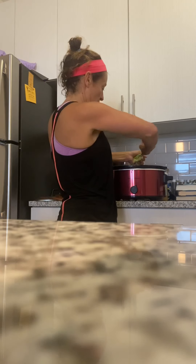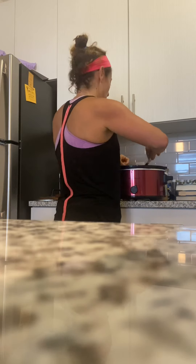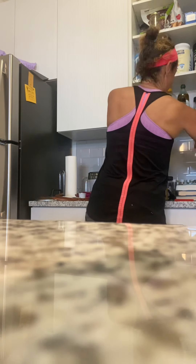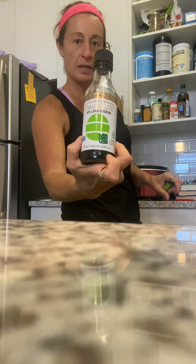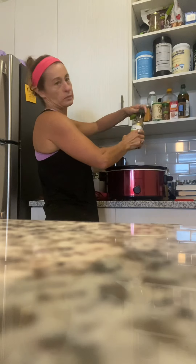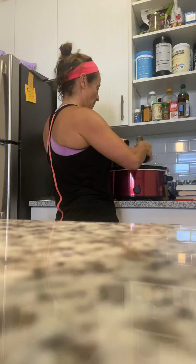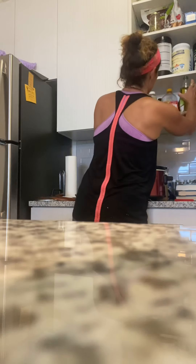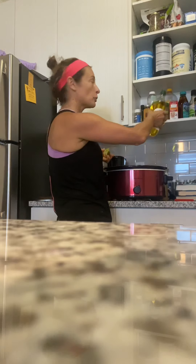I'm gonna put in a whole onion and some garlic. Then I'm gonna put in some Tamari Life — it's gluten-free and low in sodium. I put about one tablespoon of that in there. I'll also put in about one tablespoon of avocado oil, which is super good for your brain health.